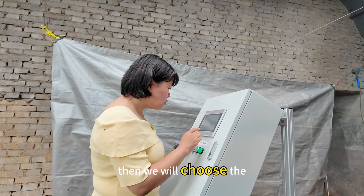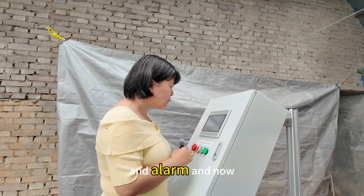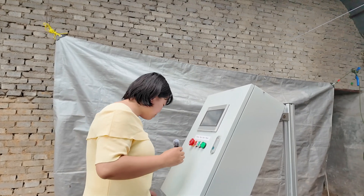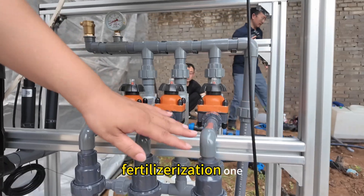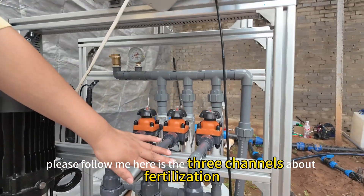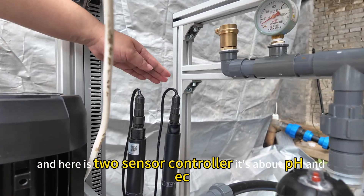Here is the screen for monitoring fertilization, the sensor, and the alarm. Now we will show you the monitoring fertilization section. Here are three channels about fertilization — one, two, three — and also two sensors. Here are the three channels about fertilization and the two sensor controllers. It's about pH and EC.